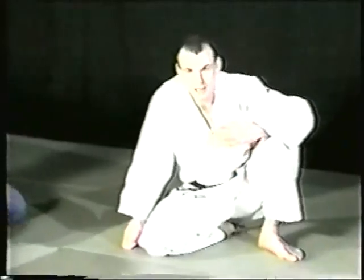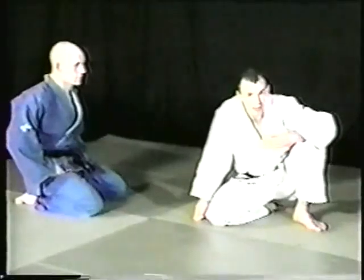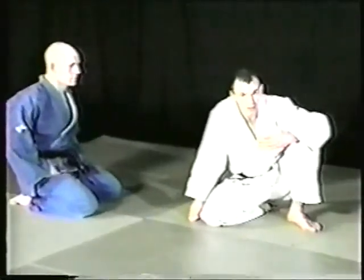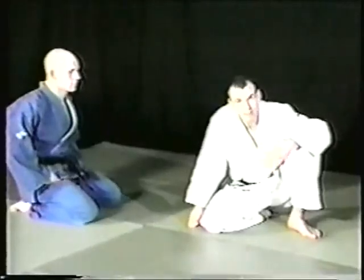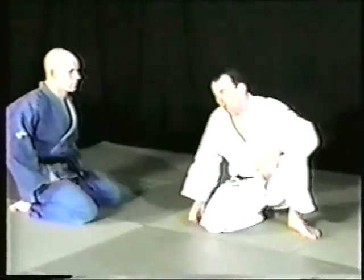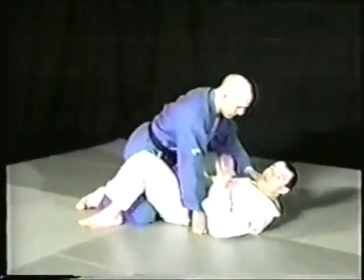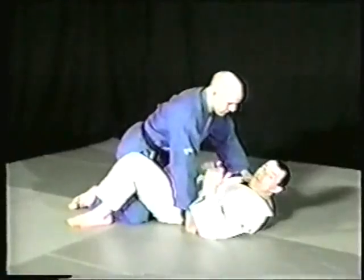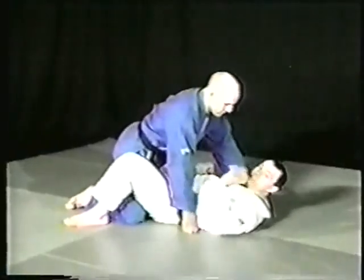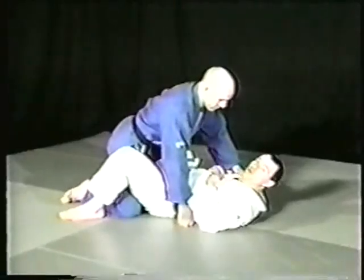Dave Briggs, Senior Instructor with the British Combat Association — I want to thank him for being my uke for the day. We're going to start basically when Dave's between my legs, or I'm in the guard. It's a good position for attacking because you have more points of balance than he does. When I'm on my back, I have up to eight points of balance I can work off. Dave basically has two, or four if he uses his hands.